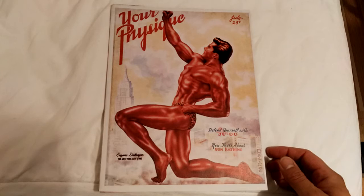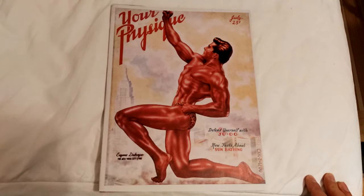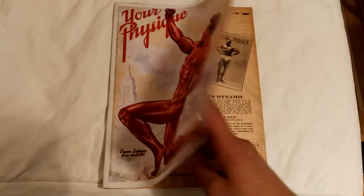Another very classic pose of Mr. New York, Eugene Dubuque, in a kneeling position — not done nowadays, not as much anyway — showing that wonderful V-taper, small waist, development of the legs, extension of the arms. Fantastic pose. With New York City in the background, very classic.